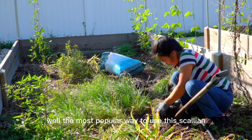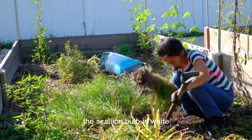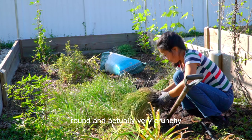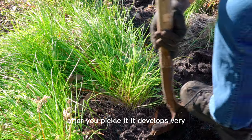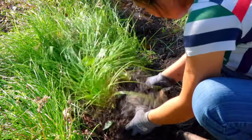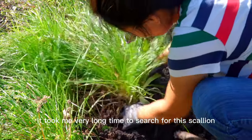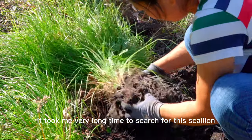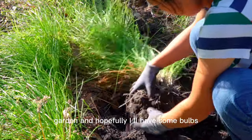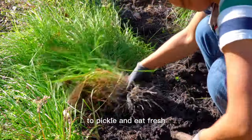Well, the most popular way to use the scallion is actually to make it into a pickle. The scallion bulb is white, round, and actually very crunchy. After you pickle it, it develops a very appetizing sour flavor on top of that very special aroma. It took me a very long time to search for this scallion — I actually found it on eBay and tried to grow it in my garden. Hopefully, I will have some bulbs to pickle and eat fresh.